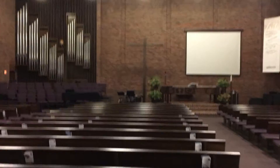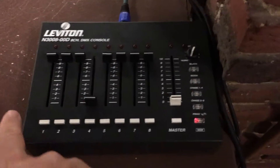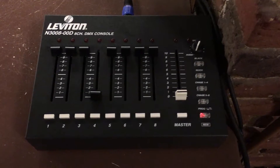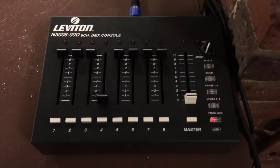Once again, here is up and here is down. I hope everybody's doing well. I will explain more about all the other buttons and the faders and how they control different aspects of the lighting and the sanctuary at another time. But take care and hope to see you soon. Bye.